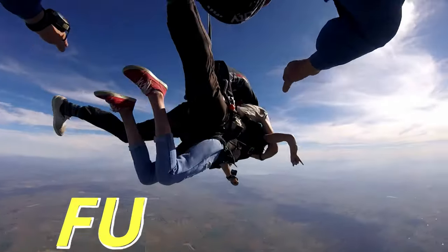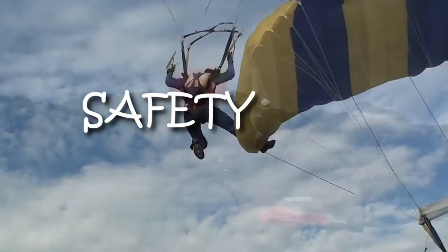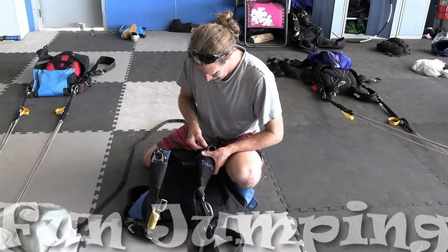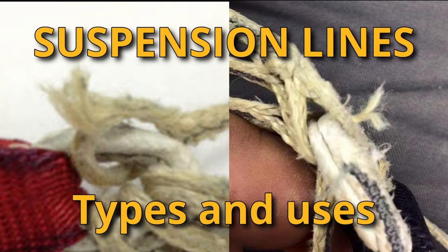Blue Skies means fun days, helping skydivers with tips and techniques about safety, training, and fun jumping from those who know. Welcome to this episode of Blue Skies Fun Days.